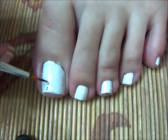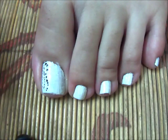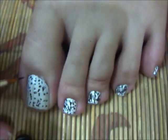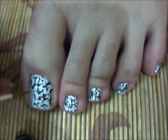do some little dots on all your nails, just like a splatter. Once you are done with that, make little dashes or little lines on all your nails.